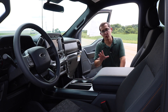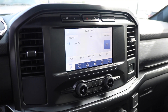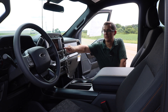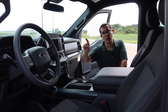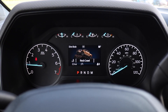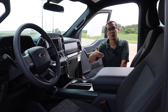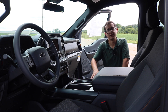Most of the big differences between the different equipment groups on this series are going to come on the interior. A lot of questions were asked about the 8-inch screen compared to the 12-inch screen. The 400A has the 8-inch SYNC 4 screen in the center stack. Once you move up to the 401A, this becomes the 12-inch screen, which is also featured in the 402A. There was also confusion between this and the productivity screen in front of the steering wheel. On this 400A, you have the 4-inch productivity screen, which moves to the 8-inch productivity screen on the 401A, and then on the 402A it becomes the 12-inch all-digital cluster.